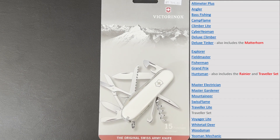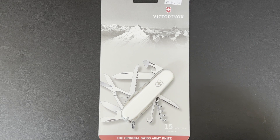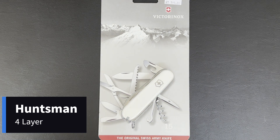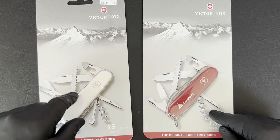At four layers, the models that Victorinox produced are also too numerous to mention. So let's start with everyone's favourite: if you take a Climber and you add a saw, or you take a Spartan and add scissors and a saw, you get the Huntsman. Alternatively, if you take a Camper and you emplace scissors in another layer, you get the Huntsman.